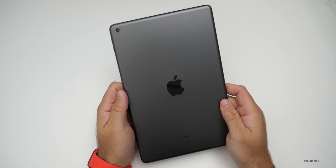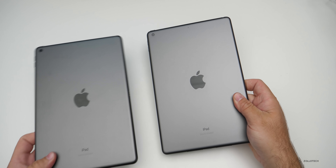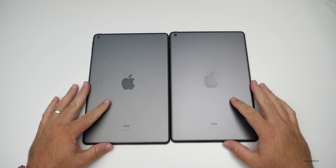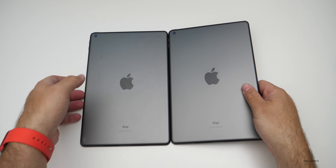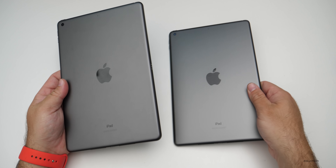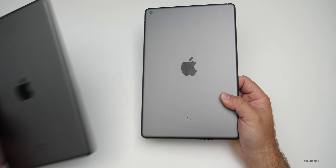This is a nice space gray color. Comparing it to the previous generation, last year's model, you can see they're basically the exact same color — in previous years they weren't necessarily the same, but they look pretty much identical. It's hard to tell them apart, and nothing else has changed on the outside.